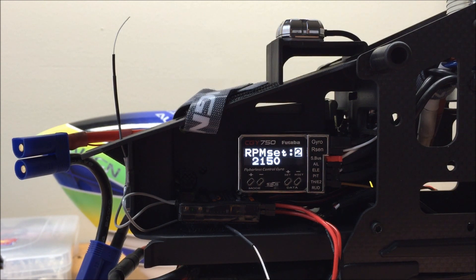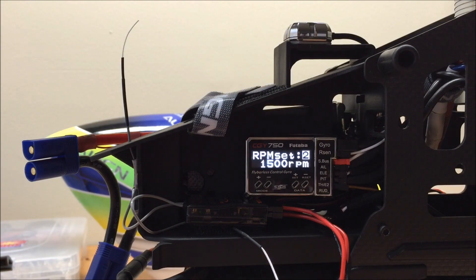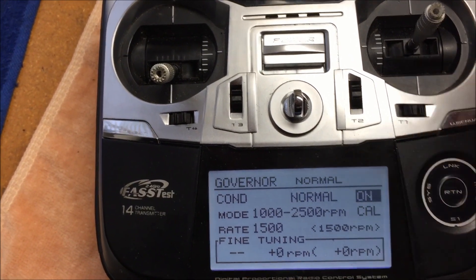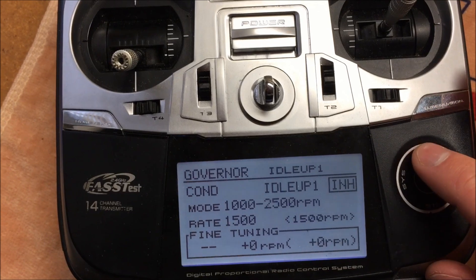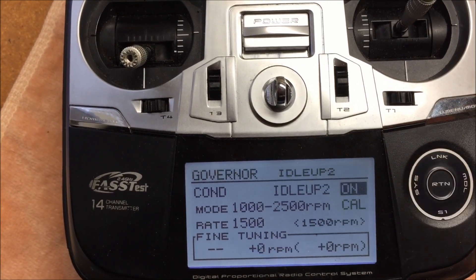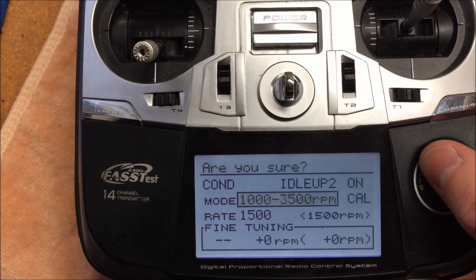The first screen we come across is the RPM Set. For this screen we need to calibrate the radio to the CGY 750. First, go into the Governor menu and ensure the Governor is turned on in every flight condition you intend to use it in — in my case, normal mode, idle up one, and idle up two. Once done, select the appropriate mode for the RPM range your model requires. I'm using the 1000 to 2500 RPM range, as I plan to run between 1800 and 2150 on the T-Rex 700E.